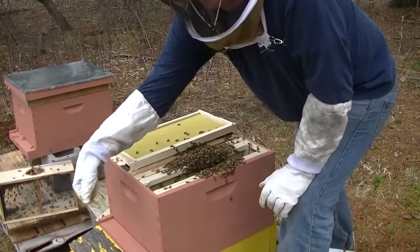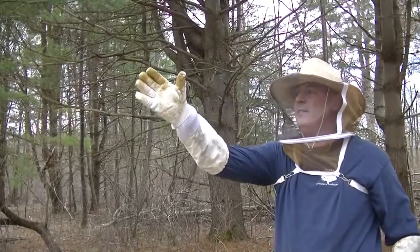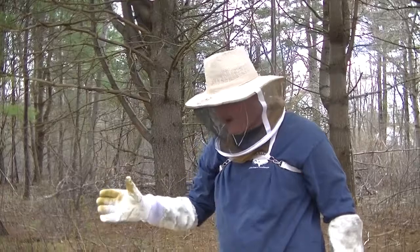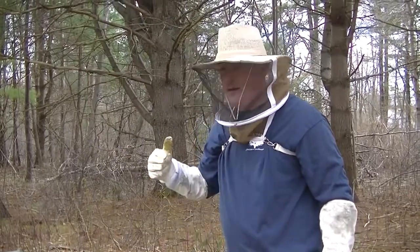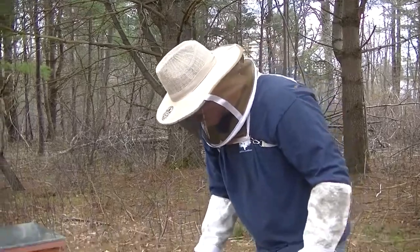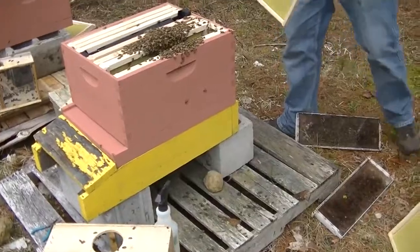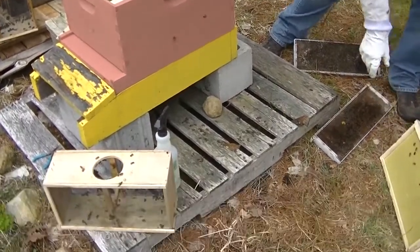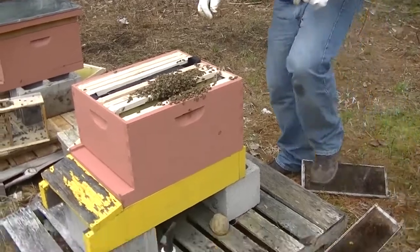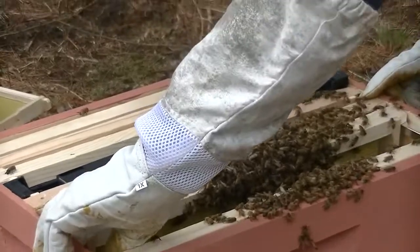The entrances to my hives face east so that they get sun right away. As soon as they get sun and the hive starts warming up, they go out and start their work. I'm going to leave these two frames out just for today because there's a lot of bees in there and they've got to get acclimated and spread out. I don't want to crush anybody.